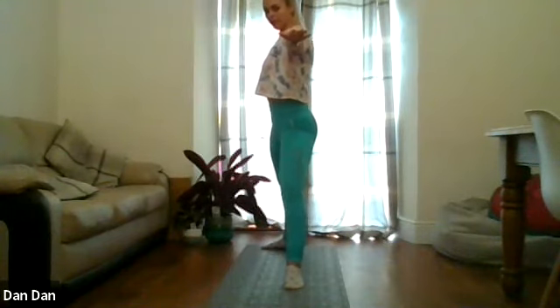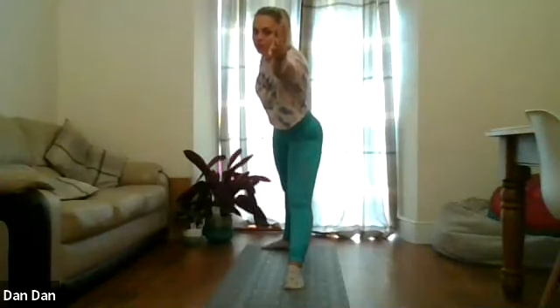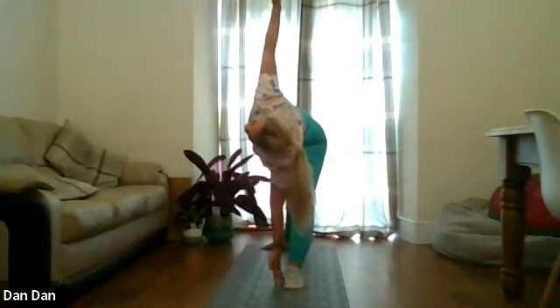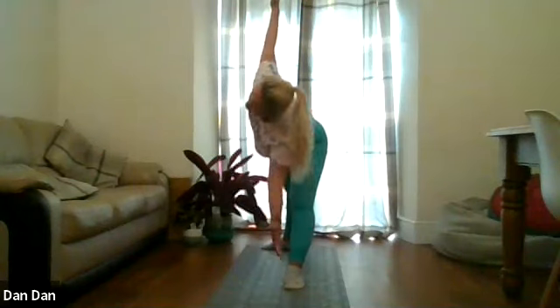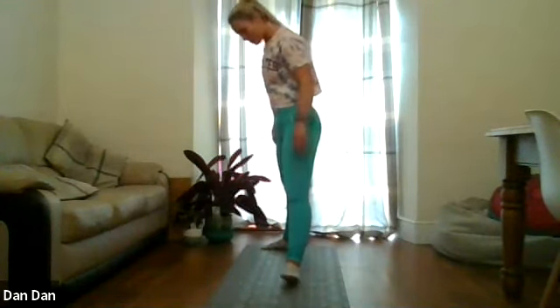We're going to straighten up that front leg, reach the left hand forward as far forward as you can, and slowly sweep it down towards the ground, taking the right hand up towards the sky. Try to lengthen the spine as much as you can. And we're going to come back up to standing. Relax the arms down. Turn the toes to face the same way as the back ones — we're slightly onto our mat.